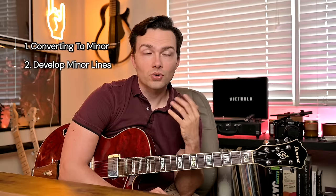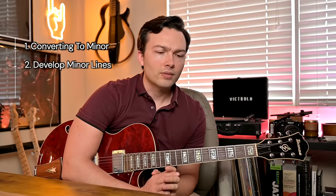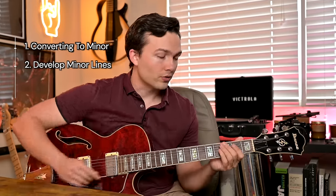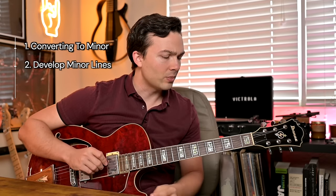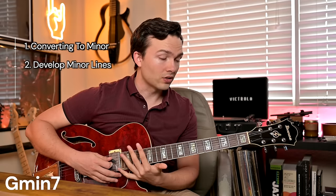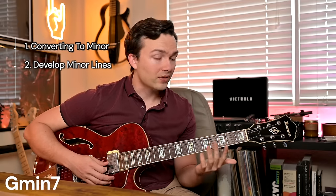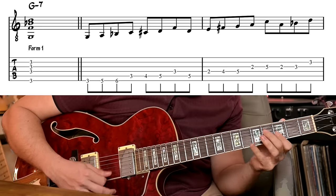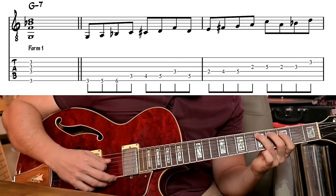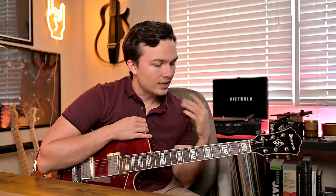The second step is that we need to have minor lines. So if everything is a minor chord, we need to make sure our lines fit over this minor type. This is what Pat Martino spends most of this book explaining — five different chord forms for minor. We're not going to go through all of them right now; I'll leave those in the PDF. But let's take G minor 7. We have different chord shapes for this across the guitar neck, and for each of those forms he calls them forms — we have an activity. The activity for this shape sounds like this.